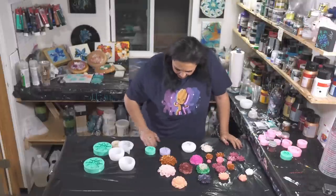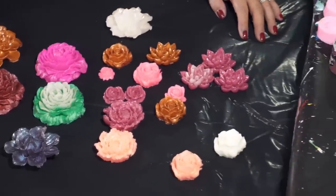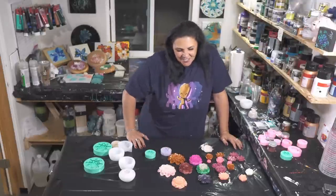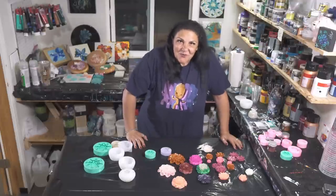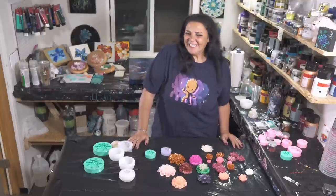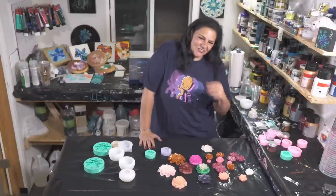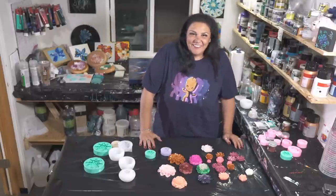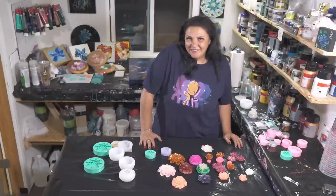That was awesome and a lot of fun. I definitely enjoyed this — this is very exciting stuff to me. I do have plans for what to do with all of these resin flowers, which I will show you in another episode. Thank you guys so much for being here. Fluid Art Boutique is rapidly approaching — I've been getting my stuff ready, buzzing with excitement and energy. It's going to be an awesome time. Thanks for being here — we'll see you real soon. Have a wonderful, wonderful weekend. Bye-bye!